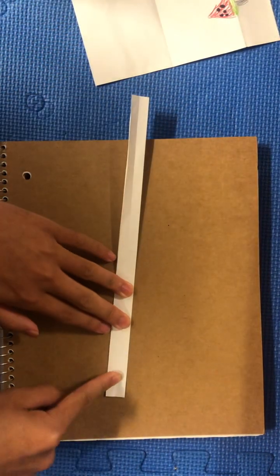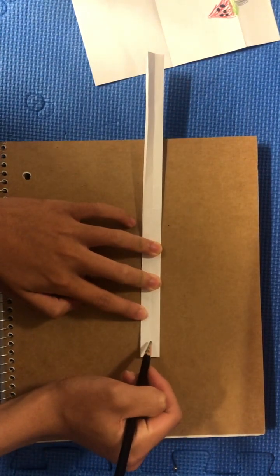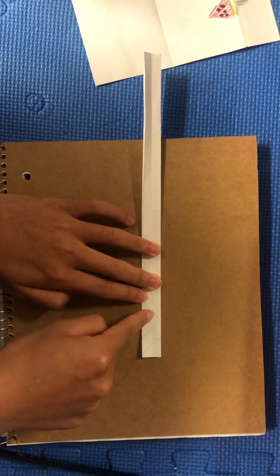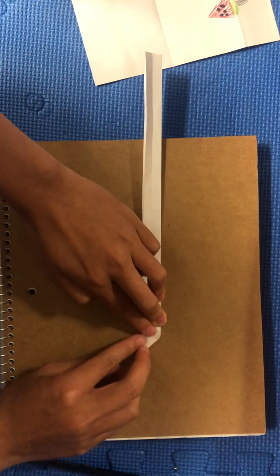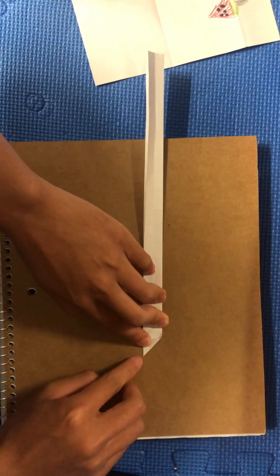And then we're going to make a diagonal like this, and use this as a guideline. Then we're going to make another diagonal like that, and then another diagonal like that. This part will make the kind of damper for the ERG. So fold this diagonally on the corner like that and make sure it's aligned.